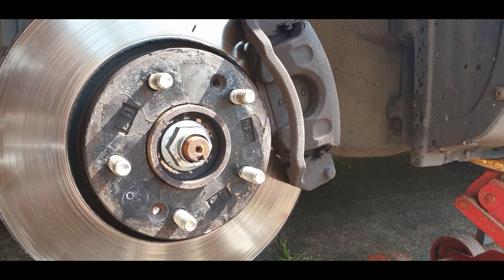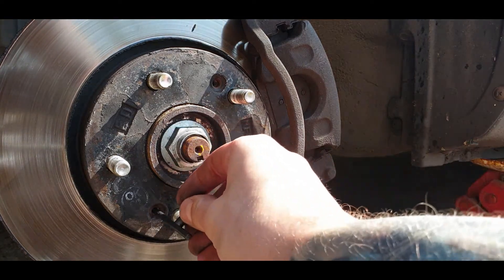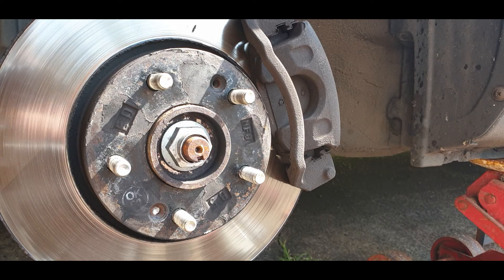So that's how you remove a rusted-in brake disc screw. If you like the video, leave a like, favorite, and subscribe. Hit me up in the comments with any questions and I hope to see you on the next one.